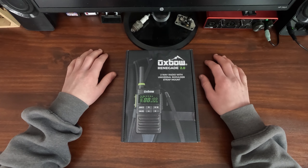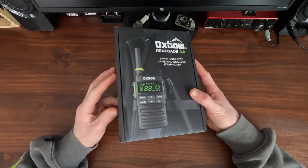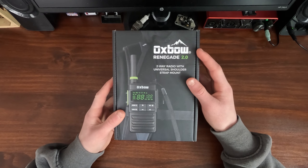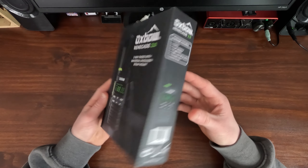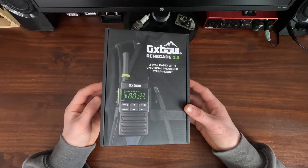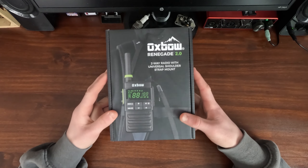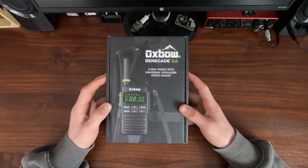Hey everybody and welcome back to Spruce Hill. My name's James and today I've got an unboxing video for you guys. Today we're going to be looking at these Oxbow Renegade 2.0 walkie-talkies. We were looking for some walkie-talkies we could use while plowing and we didn't want to get CBs, so we decided to just go with the longest range walkie-talkies we could find.